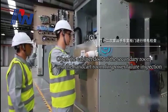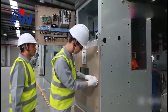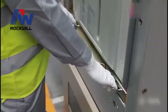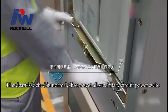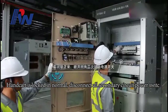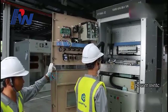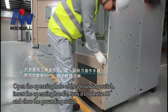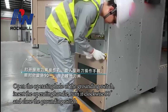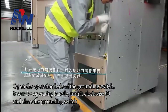Open the cabinet door of the secondary room and the handcart room for power failure inspection. The handcart is locked in normal. Disconnect the secondary circuit power switch. Open the operating hole of the grounding switch, insert the operating handle, turn it clockwise 90 degrees, and close the grounding switch.